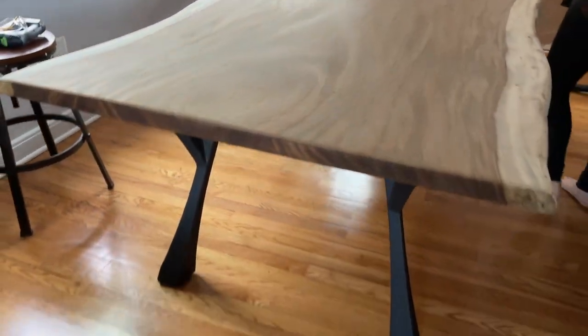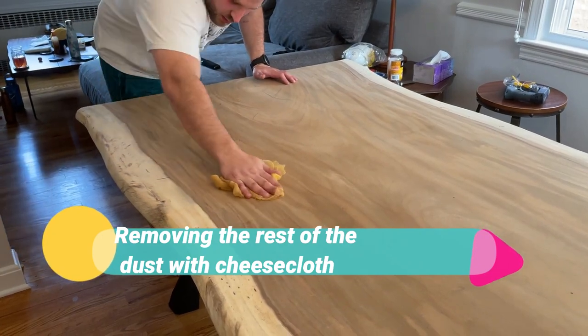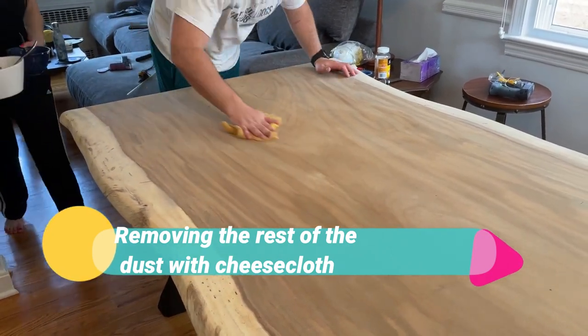Everybody is loving this piece of wood. I love this flame pattern — I call it flame racing stripes.